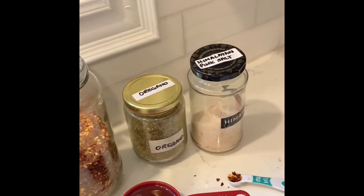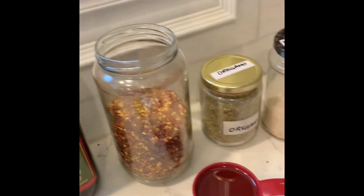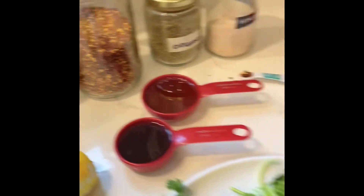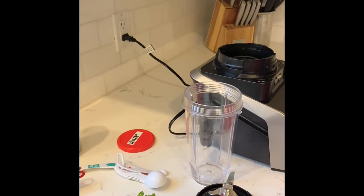We also have some wine vinegar, extra virgin olive oil, Himalayan salt, a bit of lemon peel, and of course we need a blender.